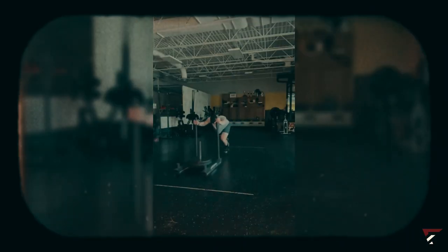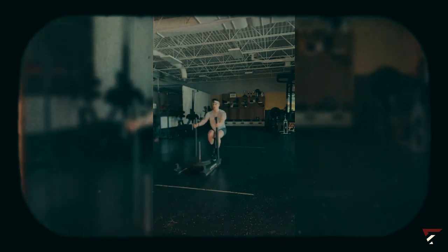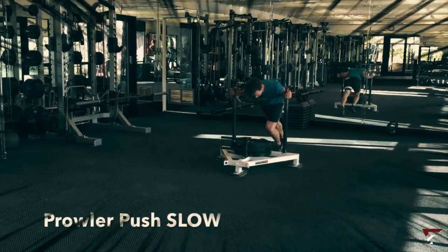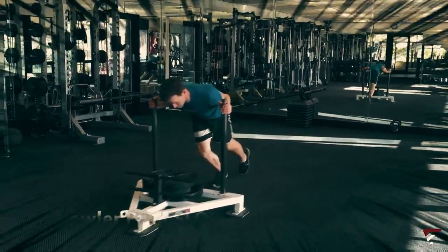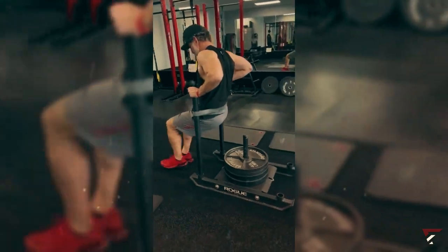Ever heard of the prowler? Don't be fooled by its simplicity — it packs a punch. Just load up some weight on the prowler or sled and start pushing it back and forth. Aim to complete one lap with each push for maximum impact, and don't skimp on the weight. Make sure it's challenging enough to give you a good workout as you push that prowler.